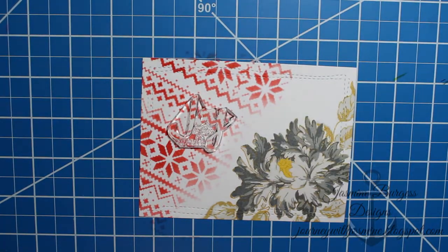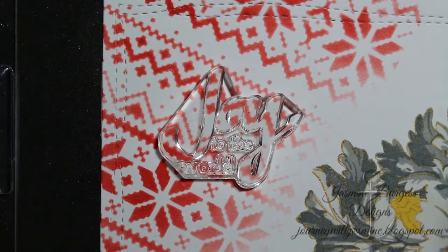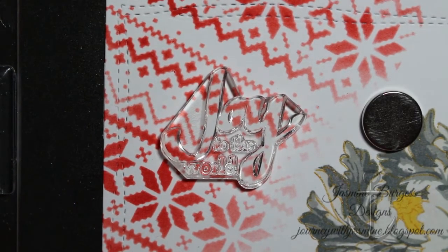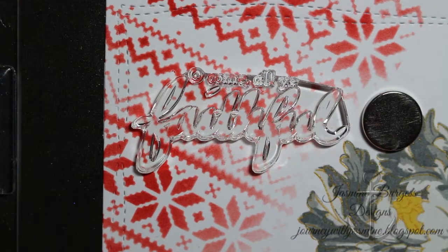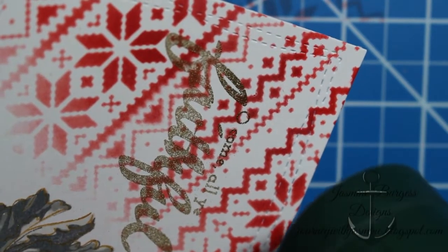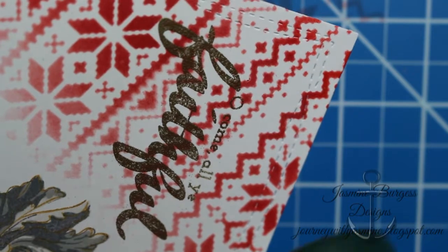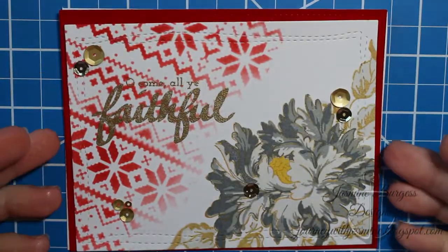Then I'm going to go in with a sentiment from another one of the Altenew stamp sets — I want to say it's Holiday Greetings, but I'll have it in the description box. I liked the 'faithful' sentiment better because I felt it fit the card more fully. So I'm going to stamp that in Versamark and heat emboss it using WOW Metallic Rich Gold embossing powder. I really like the interplay between the metallic gold of the sentiment and the gold sparkle of the Delicata ink.